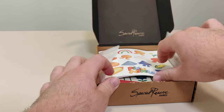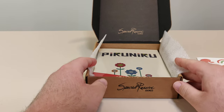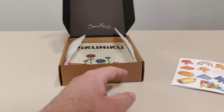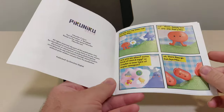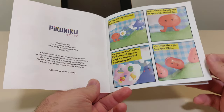Inside we open it up. First off we see some sticker sheets that are a little bent. And we got Pikuniku — I hope I pronounced that semi-correctly. This is actually a little book, and I am not going to do a live reading. You can read it on your own.